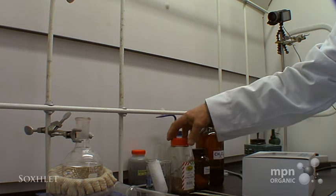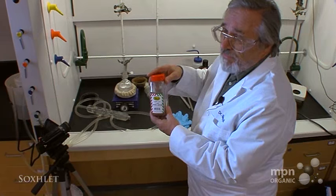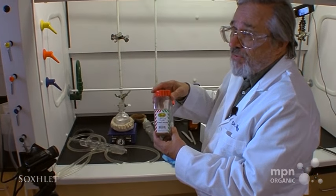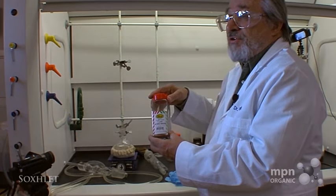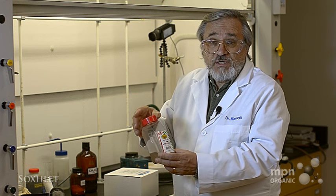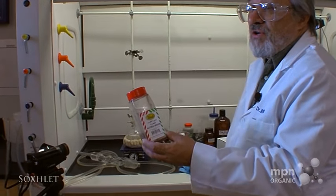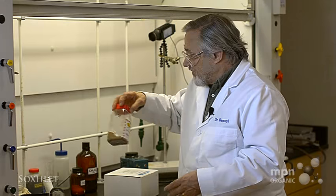We're going to extract a triglyceride called trimyristin from commercially available nutmeg. This is a spice that you can buy just about in any store — we bought this at the Village Market. This is a material that European countries sent explorers over to colonize places in the Far East where this was available, and it's a very important spice historically.